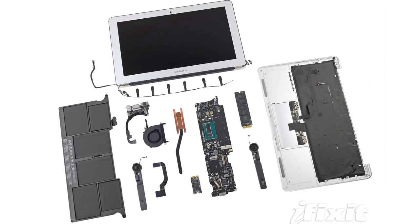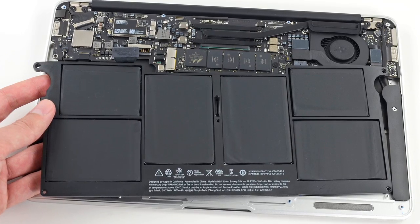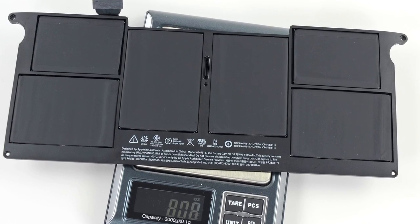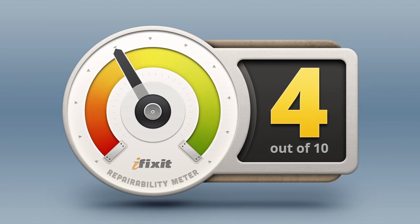We also took a look at the 11-inch MacBook Air. If you're looking for differences between the 11-inch Air and the 13-inch Air, well beyond the obvious size differences, you're gonna have to look pretty hard. Both of these machines have the same processor and are configurable in much the same ways. Apple has boosted the battery life from 5 hours to an impressive 9 hours with this new 5,100 mAh battery, which brings us to the repairability score. Just like the 13-inch, and for the exact same reasons, we were only able to give the 11-inch model a 4 out of 10.